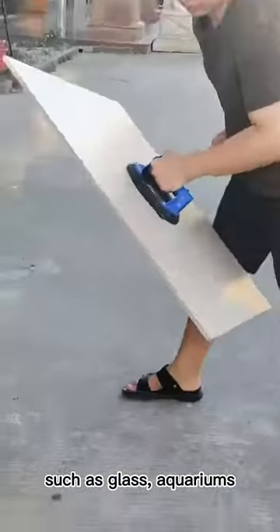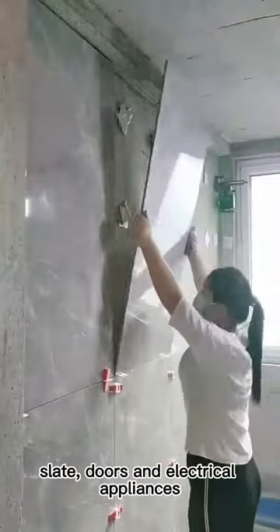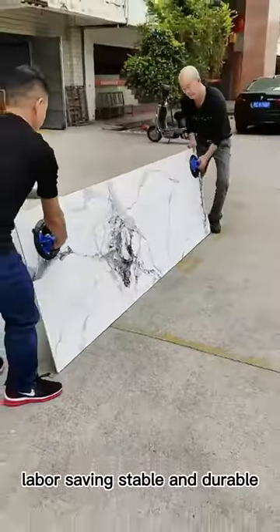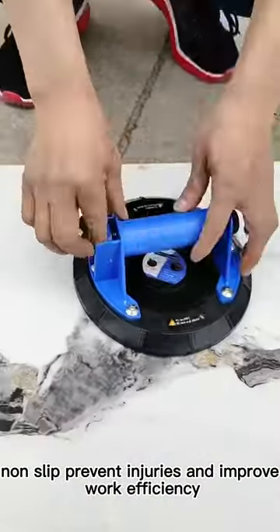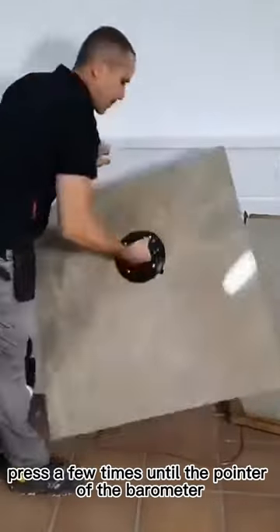Very suitable for lifting and moving materials such as glass, aquariums, plastics, sheet metal, slate, doors, and electrical appliances. Strong suction, convenient to use, labor-saving, stable and durable, non-slip — preventing injuries and improving work efficiency.